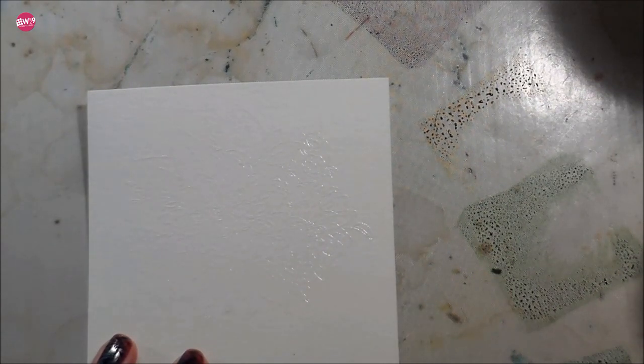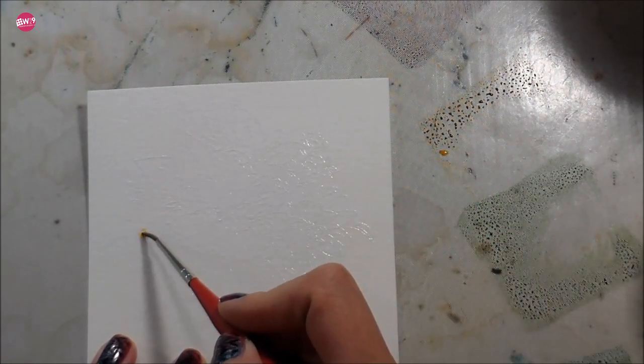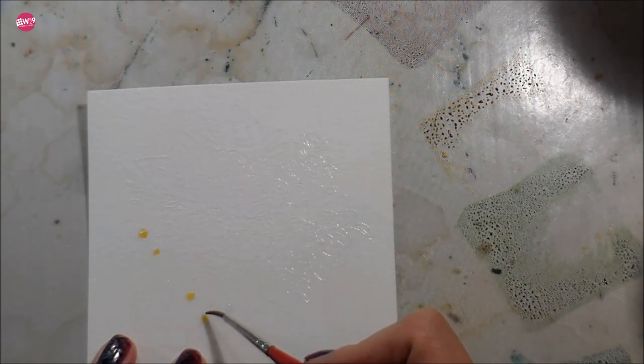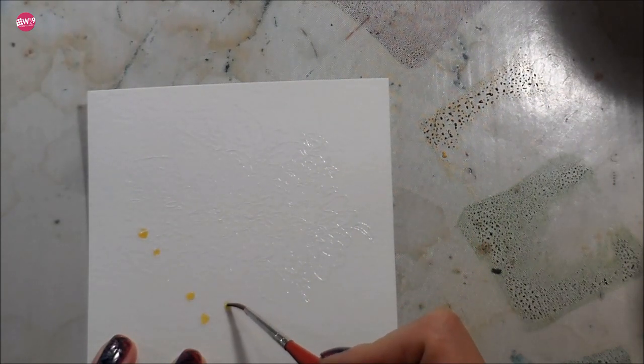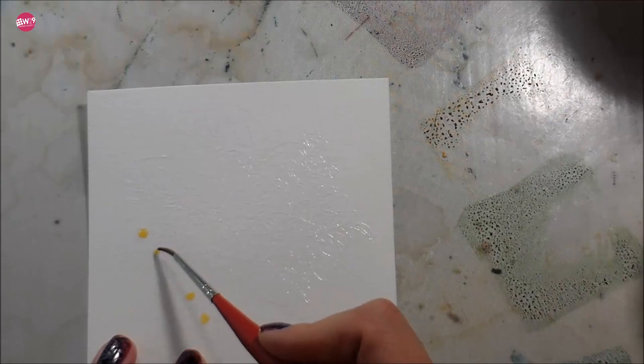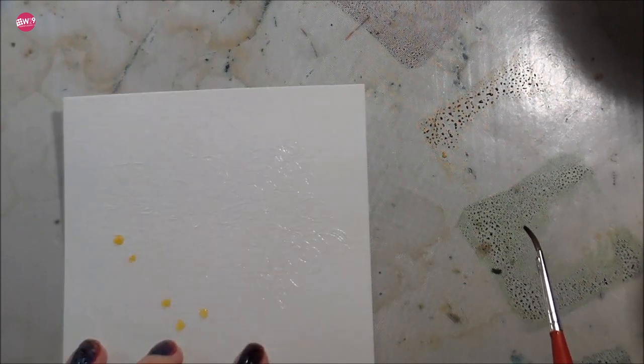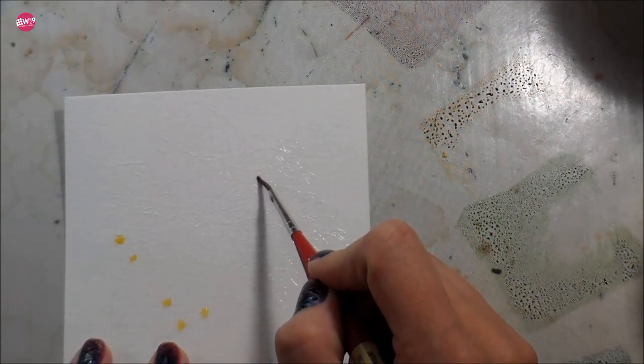My preferred approach: I'm working first with a number two round brush and I do what they call the wet-on-wet technique — that's what works best for me. I take clean clear water and wet the area that I want to add color to, then I pick up my ink. I'm using a Ranger craft mat so I can just smoosh the ink right on there, it'll clean up super easy, and I can just pick it up and drop it into the wet area.